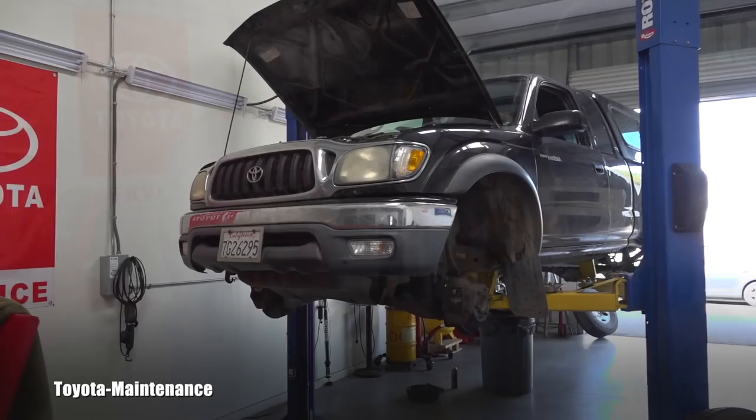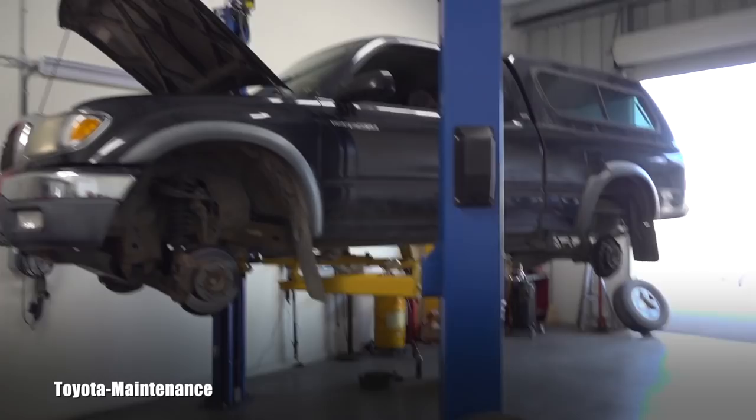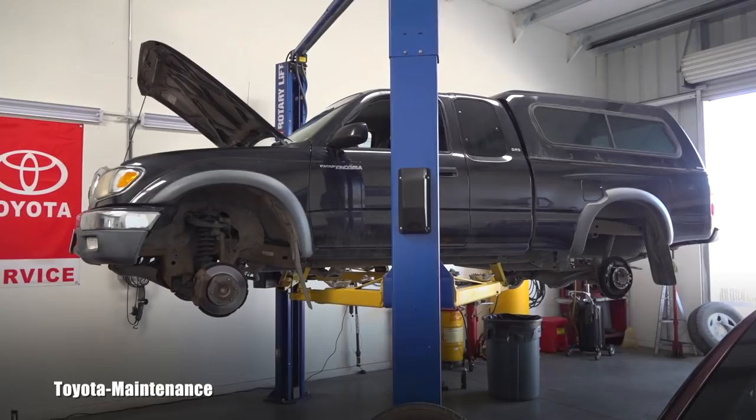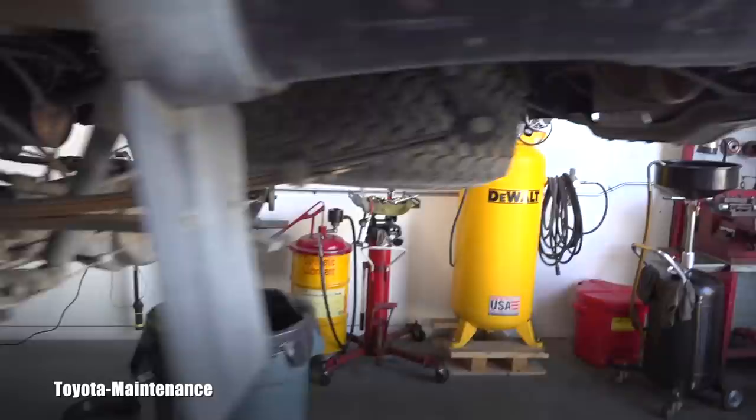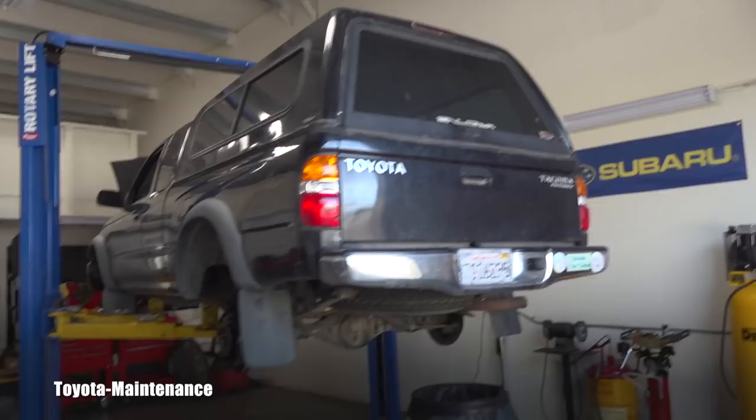Hello friend, welcome back to Toyota Maintenance YouTube channel. I'm working on a 2003 Toyota Tacoma — this one is a Pre-Runner, it's a two-wheel drive Taco. I did complete a detail inspection which went pretty good; it's in good shape. As you'd expect, these Tacomas keep lasting forever.